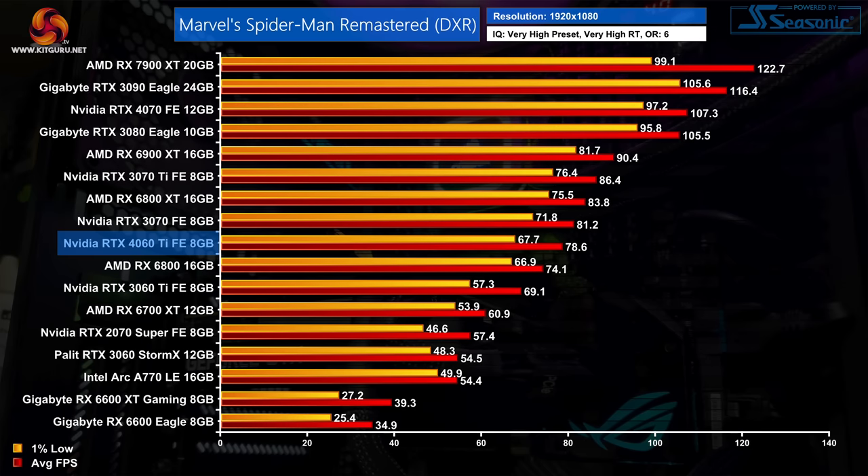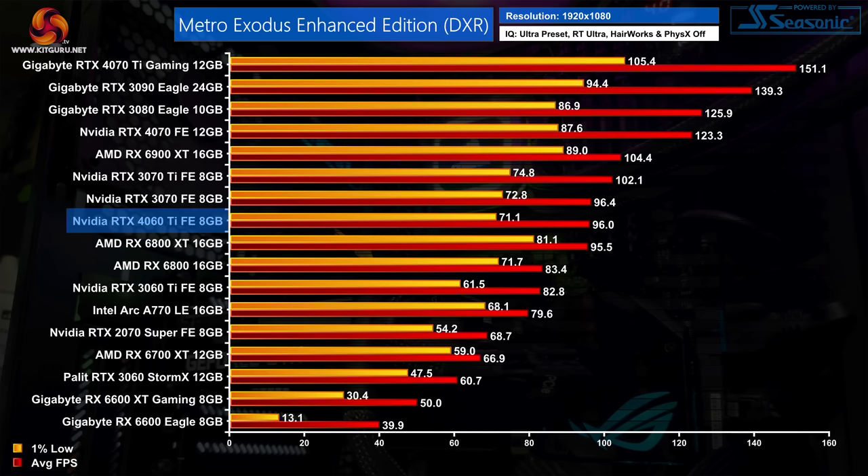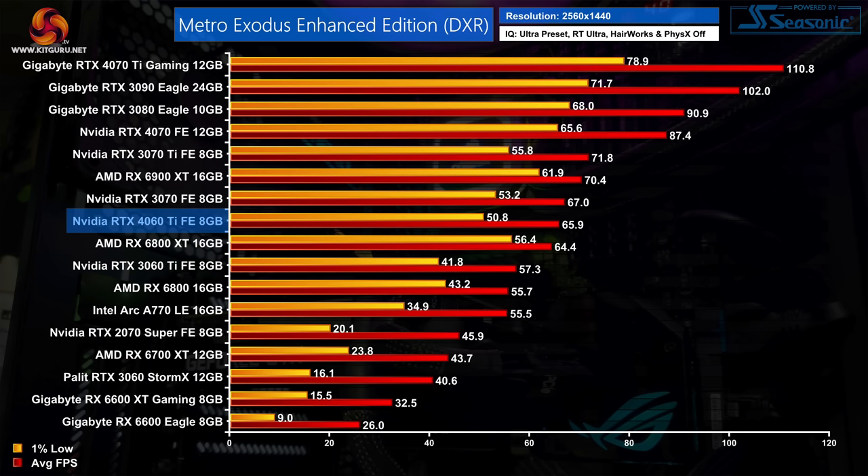Spider-Man Remastered is very playable with raytracing enabled — just under 80fps for the 4060 Ti at 1080p, giving it a 14% lead over its predecessor, 29% faster than the 6700 XT, and only 3% slower than the RTX 3070. At 1440p with 57fps, the 1% lows start to wobble, dropping lower than the 3070 despite a higher average framerate — memory bandwidth issues definitely seem to be at play. Finally, Metro Exodus Enhanced Edition sees the 4060 Ti deliver 96fps — a 16% advantage over the 3060 Ti, putting it level with the RX 6800 XT, a testament to Nvidia's raytracing prowess. At 1440p it's still 15% faster than the 3060 Ti and only a whisker slower than the RTX 3070.